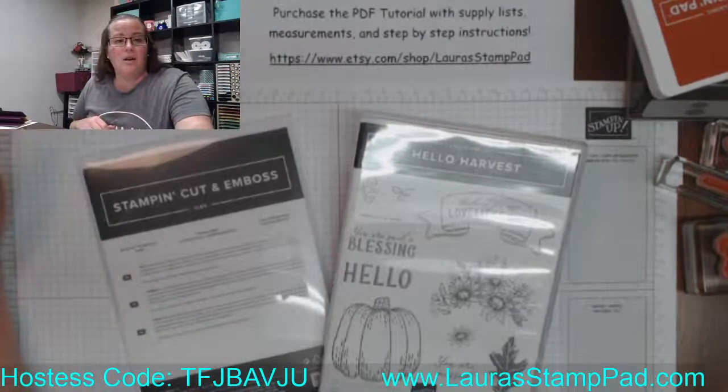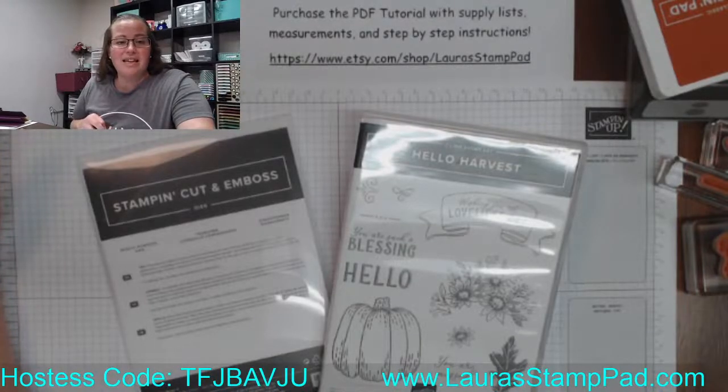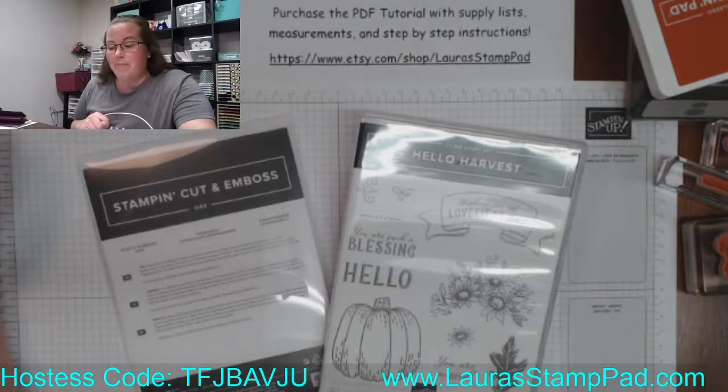We are going to get started here in a second. This is the September online card class using the Hello Harvest bundle and lots of items in the Rustic Harvest suite. It's from the June to July mini catalog and it's actually currently unavailable — I really hate that. I'm hoping all of you that got the kits already got your stamps and dies before it went unavailable, and hopefully it's coming back in the next couple of weeks.